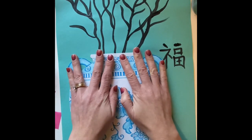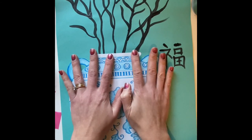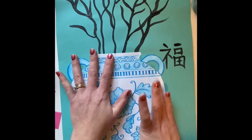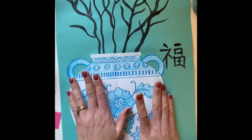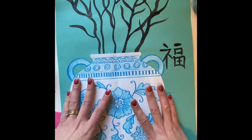And I hold it down for 10 seconds — one, two, three, four, five, six, seven, eight, nine, ten.